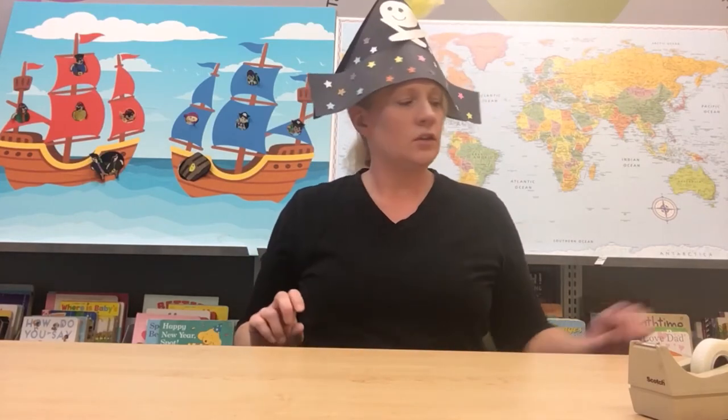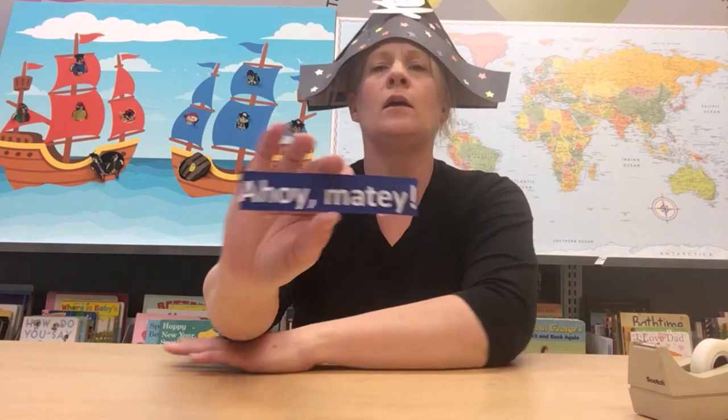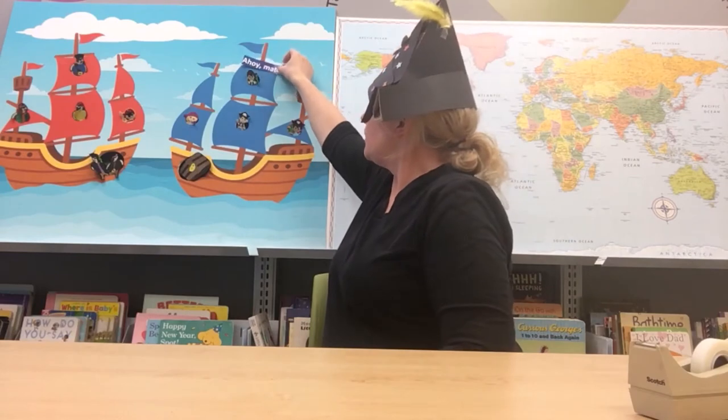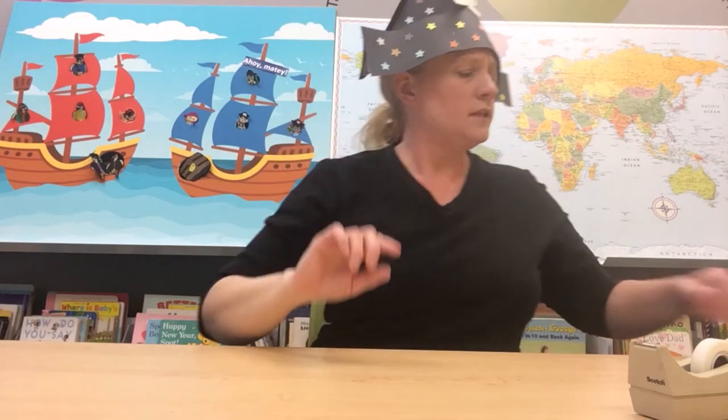Now it's not enough just to look like a pirate — you need to sound like a pirate. It is very important to learn how pirates talk to one another. If you see a friend pirate down the street or on another ship and you want to say hello, we don't say hello — we say 'ahoy matey!' Everybody say that with me: ahoy matey! That's how you say hello to your pirate friends. Our little pirate in the ship is saying ahoy matey to all his friends.